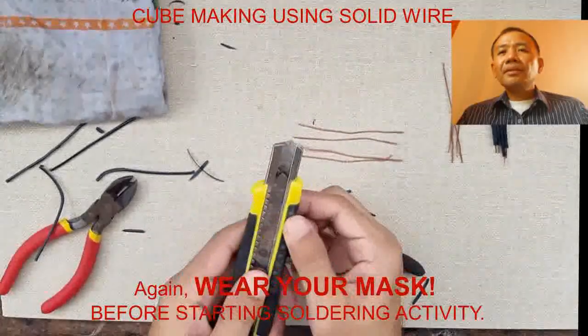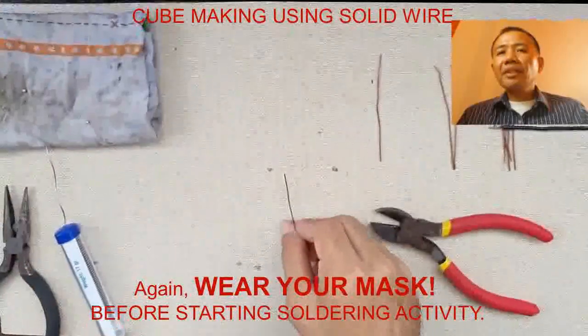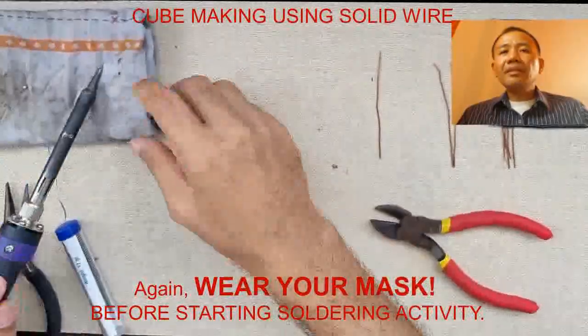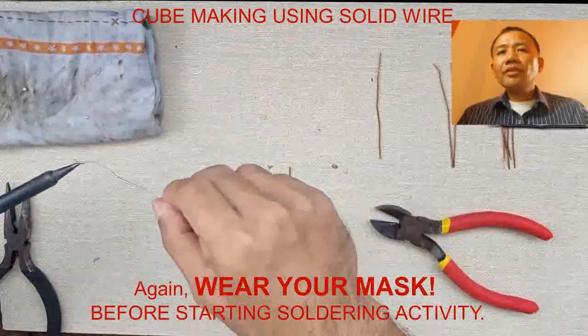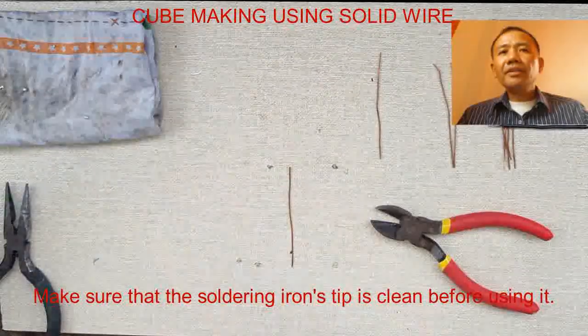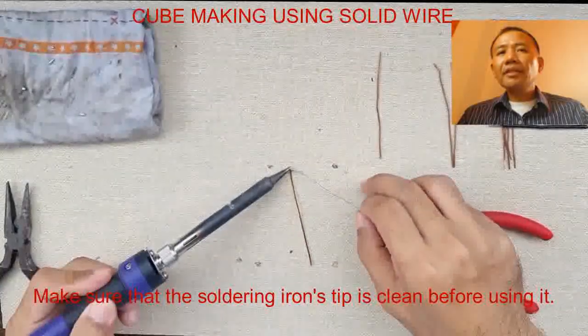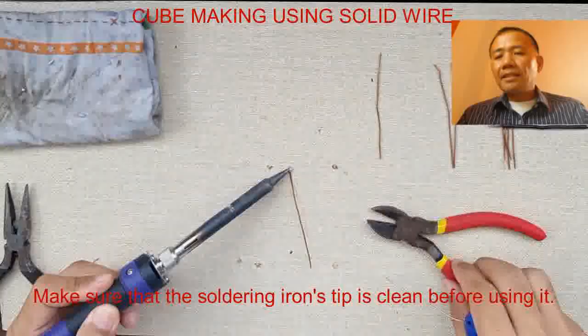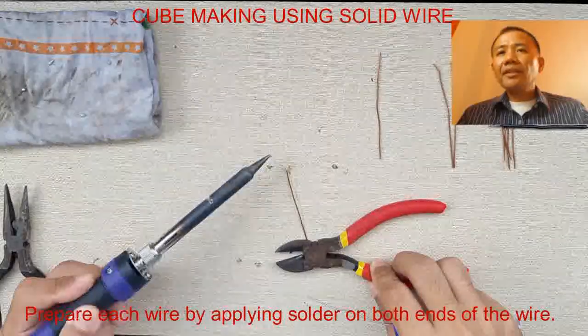Wire preparation can be done by removing completely the insulation on the wires, or you can do it by simply removing the insulation on both edges of the wire.